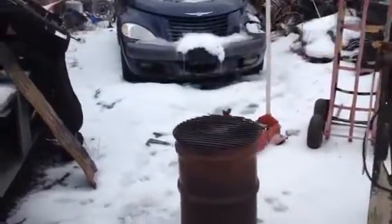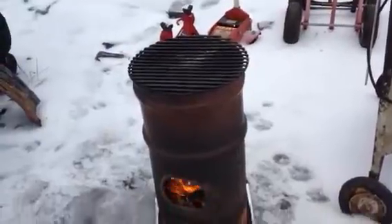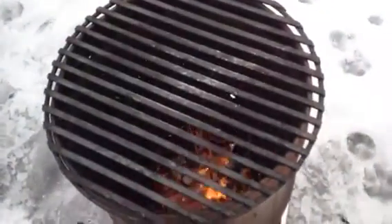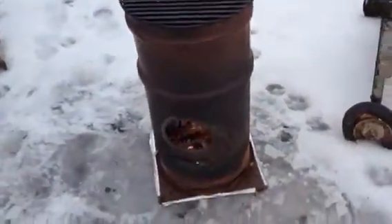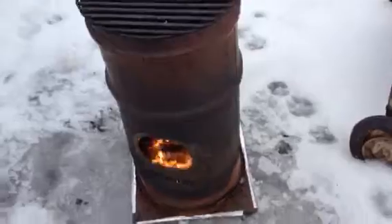There's not really much smoke to speak of — a little bit when it slows down and the wind blows a bit. But this is not a rocket. This is just basically a barrel stove — a vertical barrel stove. I just threw this together real quick.